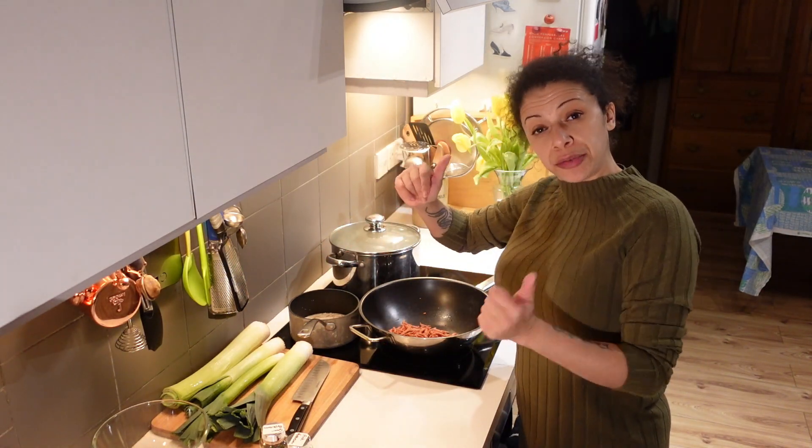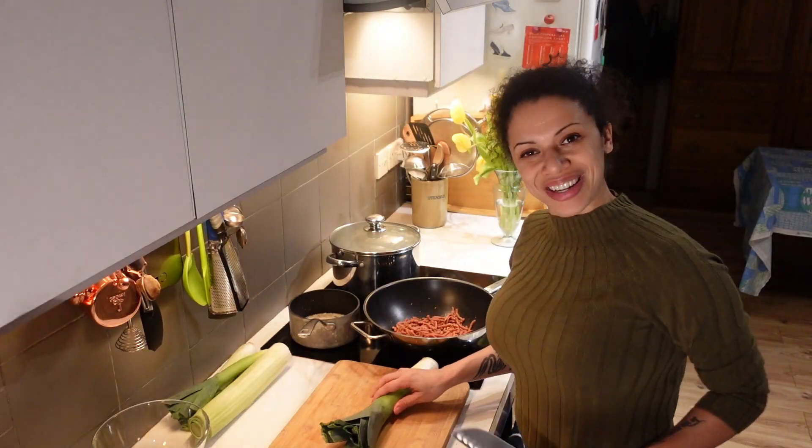I'll tip these into 200 ml of oat milk — you can use any kind of plant milk — and let the milk gently warm through and start infusing with the pepper flavour. And we'll start prepping the leeks.